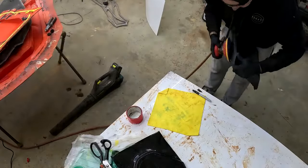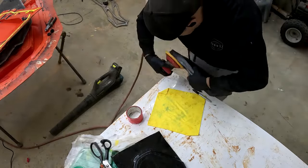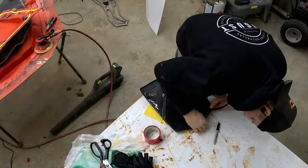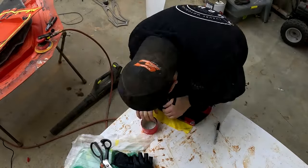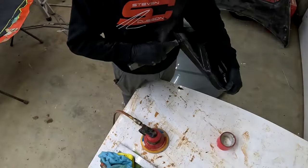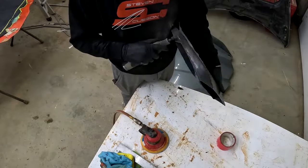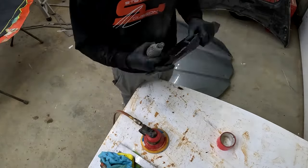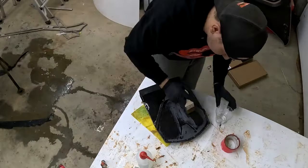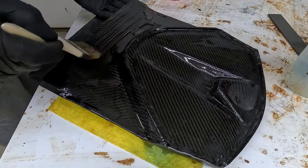We'll use the same molds and do a fiberglass one, finish it in primer. People can wrap it or paint it or whatever they want — they don't have to pay the big money for carbon fiber. You could do fiberglass relatively cheap. Let's see if we can pump out a fiberglass one here — I've never done that, I'm new to it. So if you see something you don't like, drop a comment, just go easy on me.